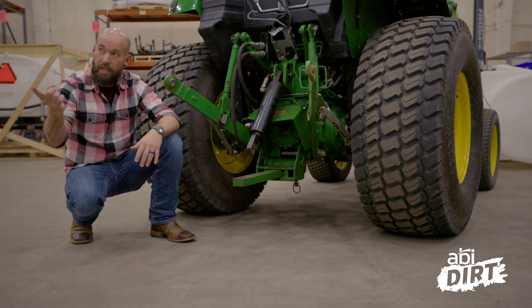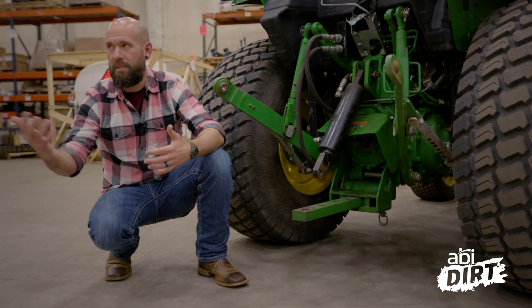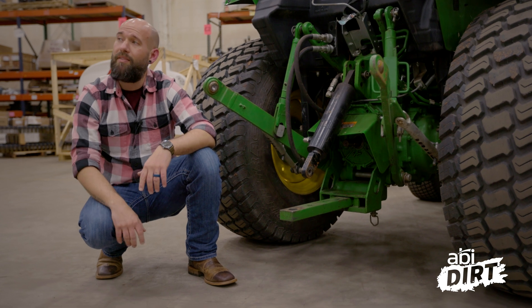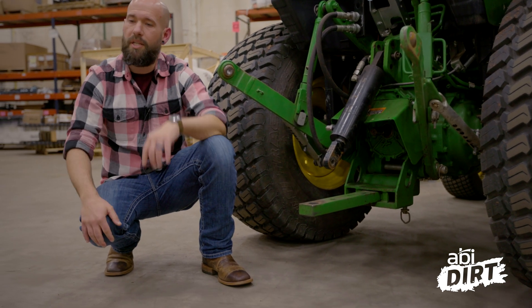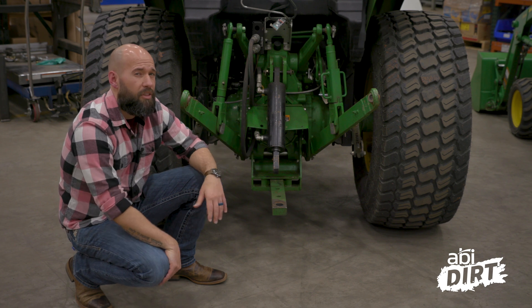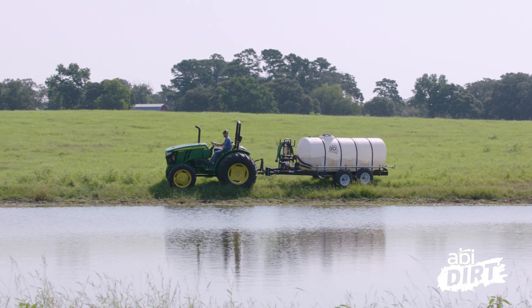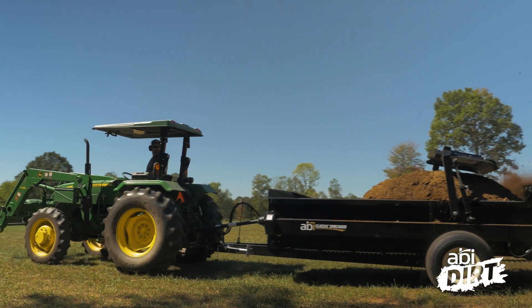You also lose the ability to operate the implement in reverse, because with a tow-behind connection it's hard to maneuver, and you're not going to have a lot of accuracy when engaging the ground in reverse. Typically that means tow-behind attachments lack the versatility of a three-point attachment — they lack the ability to be used in reverse. It's kind of a forward-only operation on tow-behind tools.